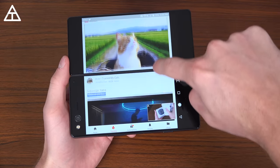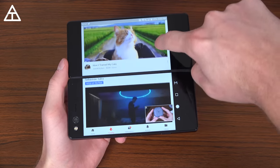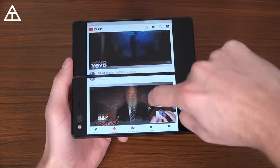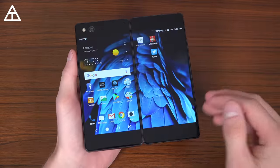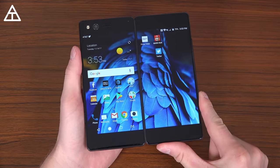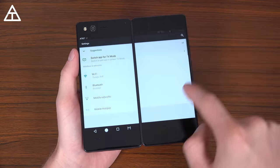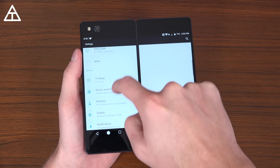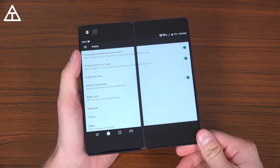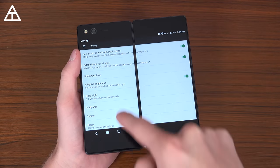This is something I was worried about — losing connectivity when you go over that middle — but it actually does a really good job at sensing what display you're on and quickly swapping. In the extended mode, it takes two 5.2-inch displays and turns it into one 6.75-inch display. So you see I have both my homepages showing. If I go into settings and then display settings up at the top, you can force apps to work with your dual screen regardless of whether they support it or not, and enable extend mode for all apps.